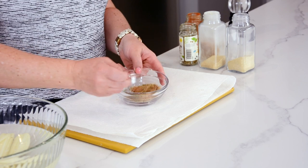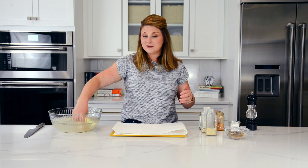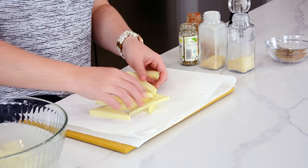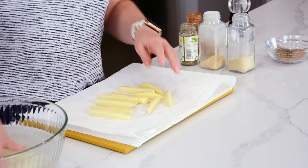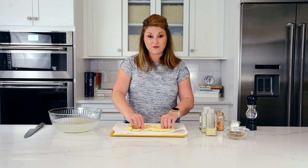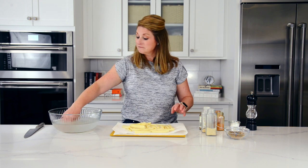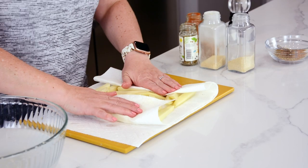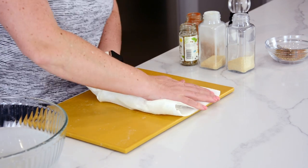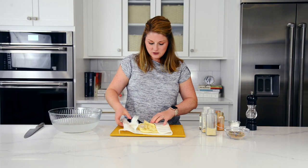Set the seasoning aside — we'll need that after they come out of the fryer. Next, take the fries out of the water and blot them dry. Bad things happen when you put really wet food of any kind into hot oil — I've been the recipient of a few splats and burns and today I don't want that to happen. So get them good and dry with a few paper towels, then let's heat up our oil.